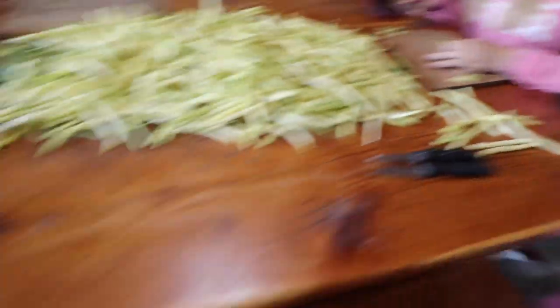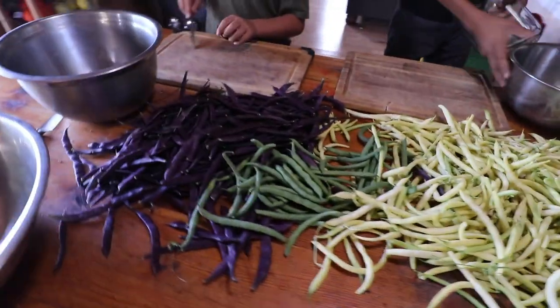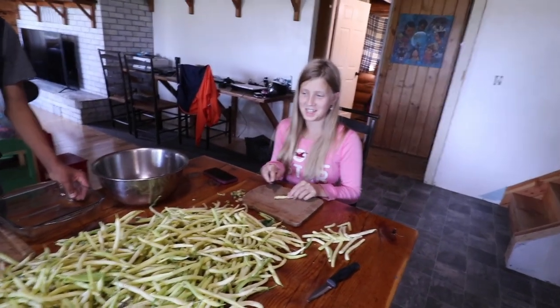We're going to cut them up and blanch and freeze them, and I'll show you how we do that in just a second. I'm going to set a stopwatch and see how long it takes to get all of these done. I don't think it's going to take very long — maybe like half an hour.